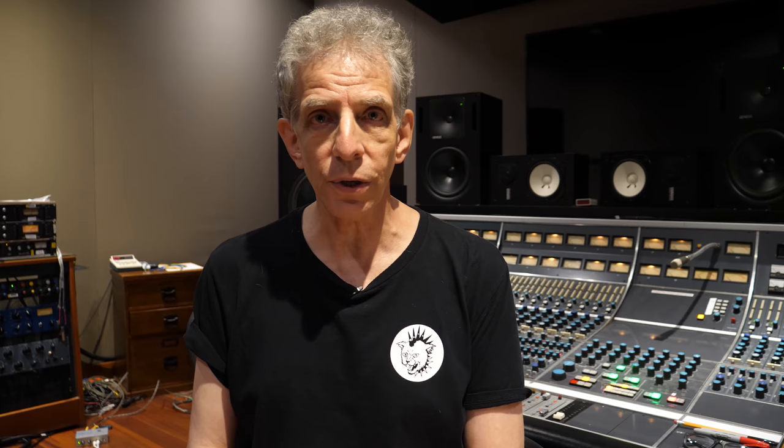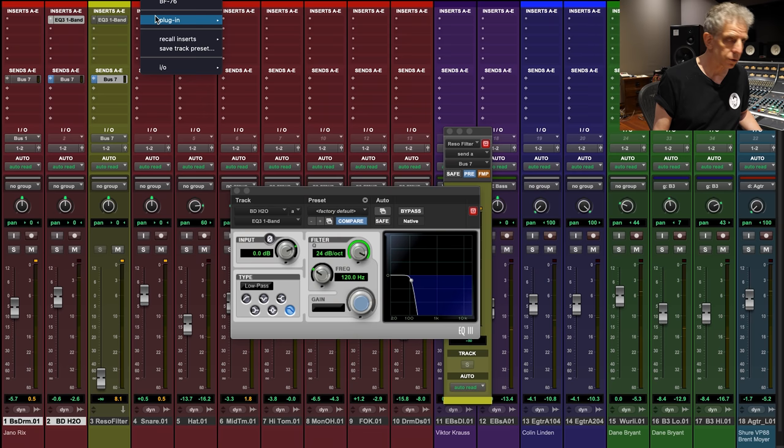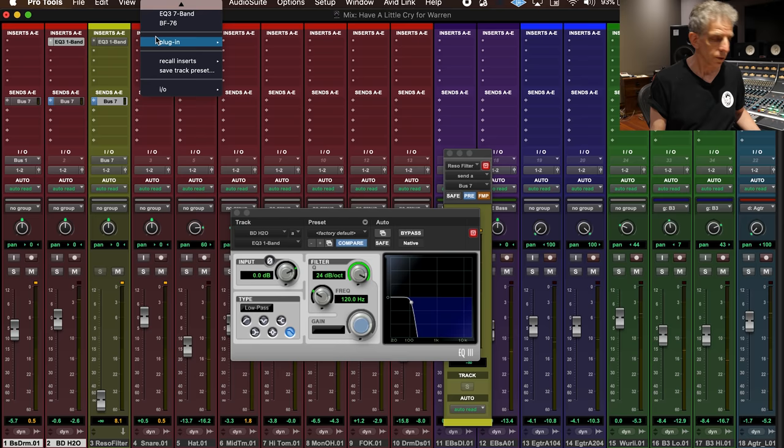Somebody said to our students the other day that if somebody showed up to work on your front porch and they had 30 saws and a hundred screwdrivers, you would trust them less than if they had a few tools they really knew well. So I'm going with that. Now I'm going to tell you how to use an EQ: turn up stuff you like and turn down stuff you don't like. Wait — there's more.